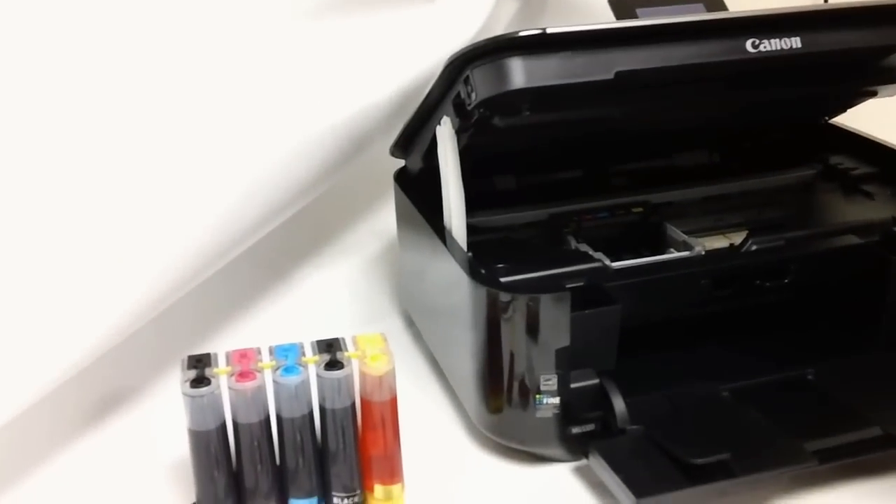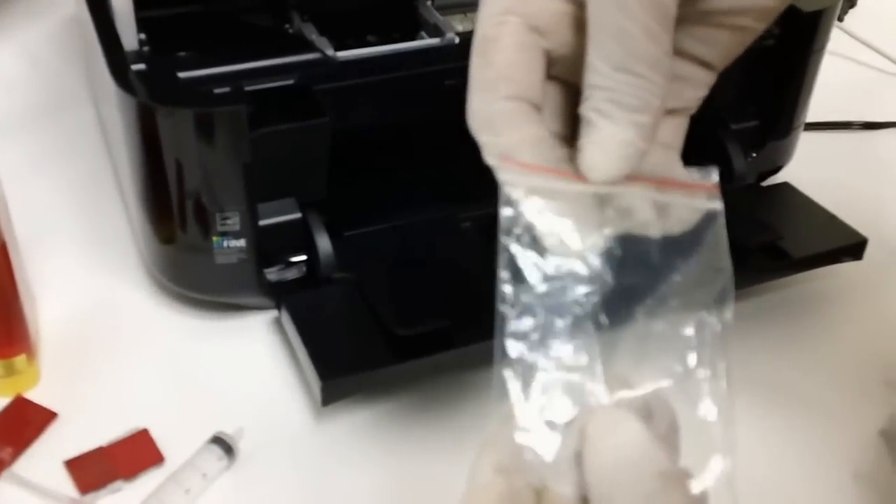There are a few things you have to do before you install the actual cartridges. The first thing is to install these rubber seals, which should be included in the package. If for whatever reason they're not included, give us a call and we'll send one out for you right away.